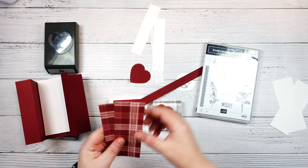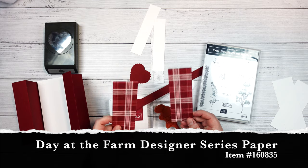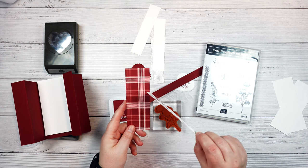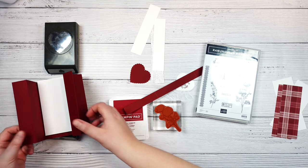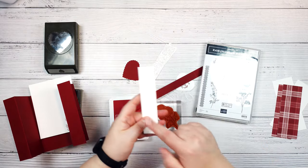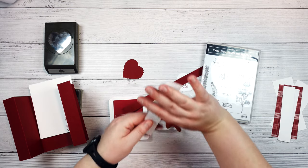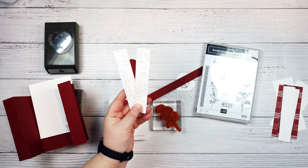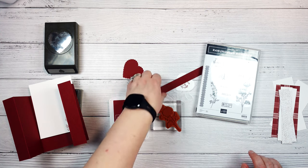Those two pieces will be going on the outside spots. These two pieces were cut from Day at the Farm designer series paper from the celebration collection, and these are cut to one and seven eighths of an inch by five and a quarter inches — we have two pieces of those. Then for these front flaps, we're going to have two pieces of basic white that are cut to one and one eighths of an inch by five and three eighths of an inch.